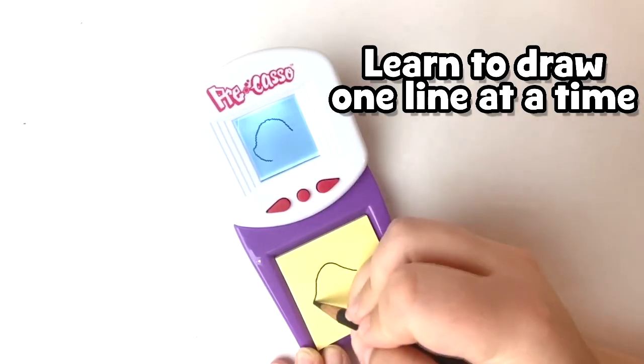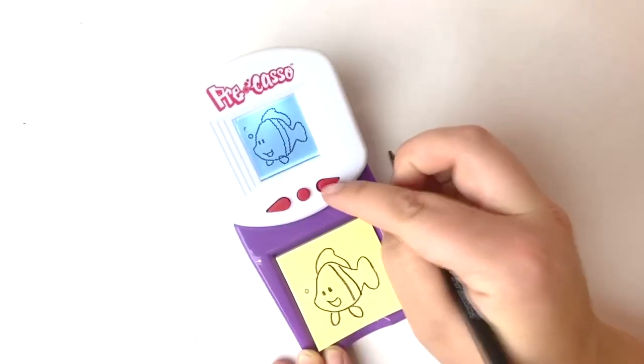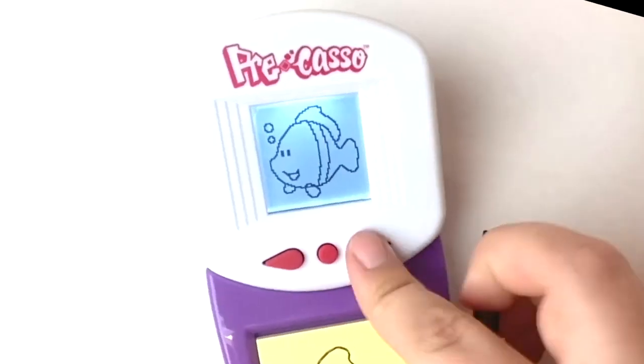Now you can draw pictures like these step by step. Draw one line at a time. I drew a bird, a frog on a rock, an elephant.